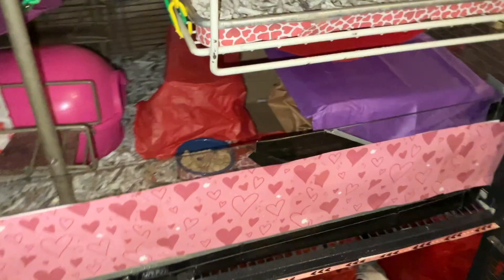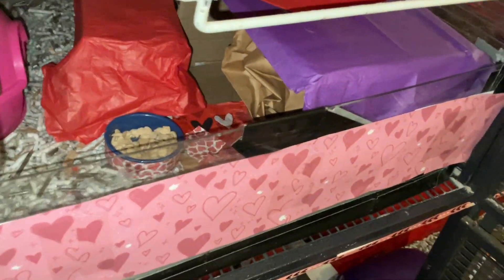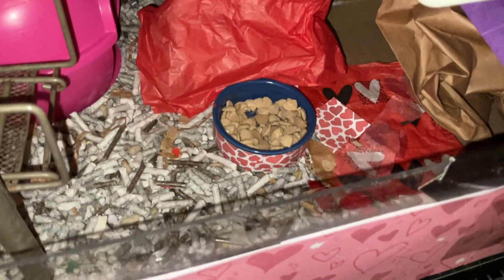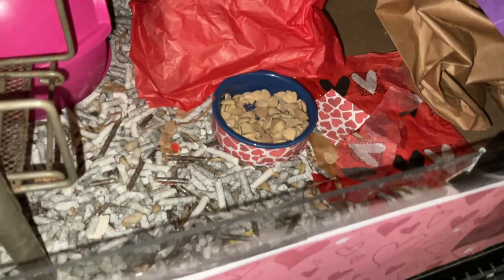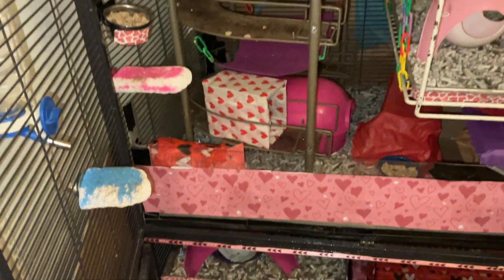Down here we have two boxes covered in more tissue paper. One has a bag stuffed in it, and that's because my rats really like chewing up those sorts of paper bags. Next to it, we have this bowl of Oxbow, and it has just a little bit of tissue paper again taped onto it, and that is pretty much it.